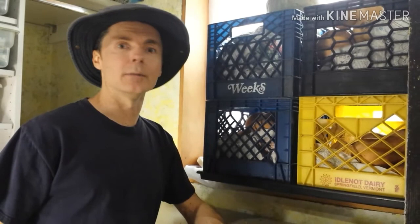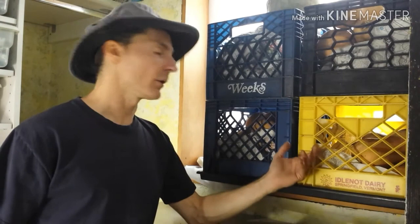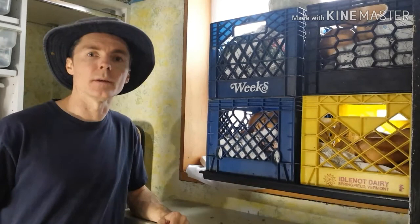I've seen people put them under a bed in a spare bedroom, in cardboard boxes. I use milk crates because it just happens to be what I have.